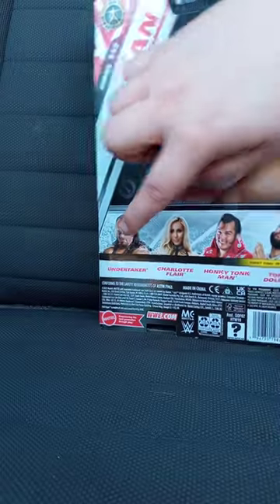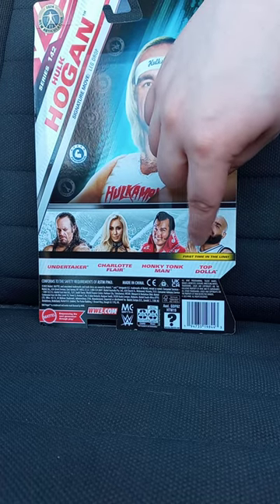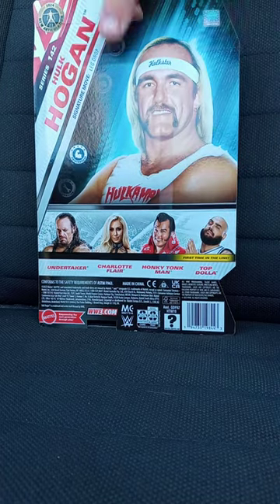Here are the other ones you can get in the set, including Top Dollar.